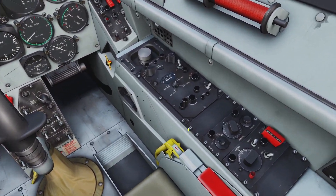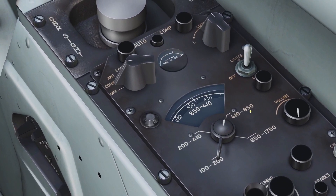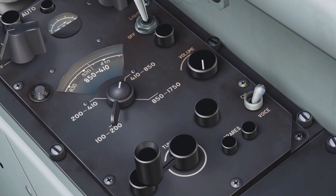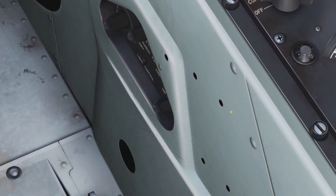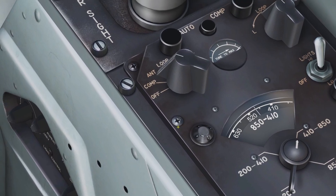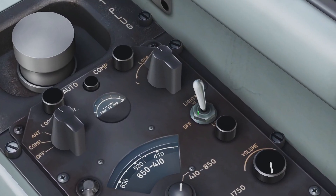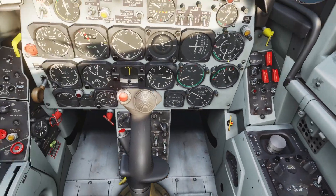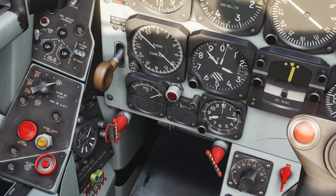A couple more notes for the radio compass: there's a volume knob — if you turn it up you can actually hear the Morse code playing. There's a lighting switch for low or high brightness, useful at night. There's a switch for voice and continuous wave — just leave it on voice. For the power switch, in DCS just use off and comp. Antenna mode doesn't appear to do anything in DCS. Loop mode lets you manually change the direction of the antenna using the switch, so you can manually turn the antenna left or right — and you can see it turns the radio compass. Put it back to comp and the radio compass returns to normal.